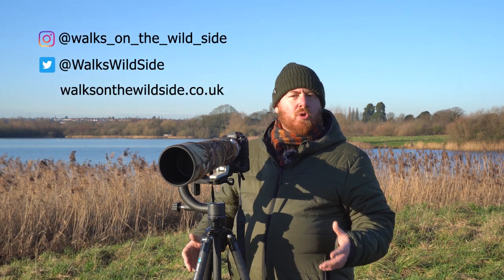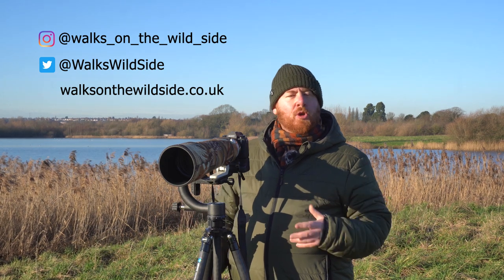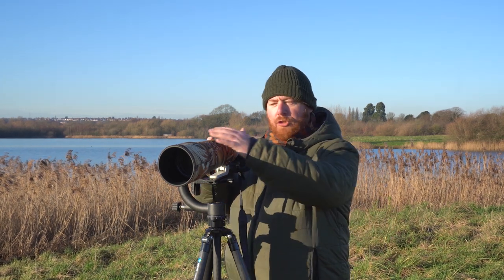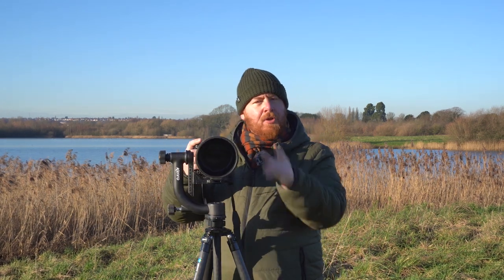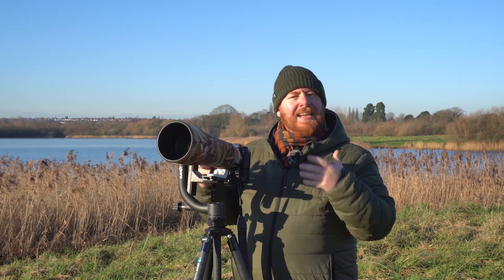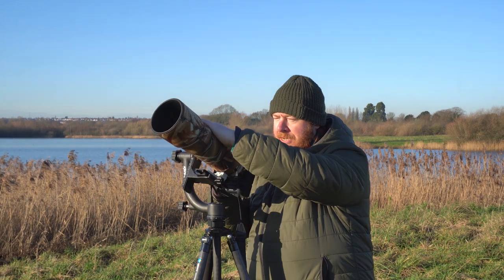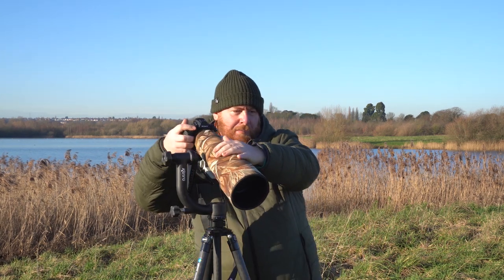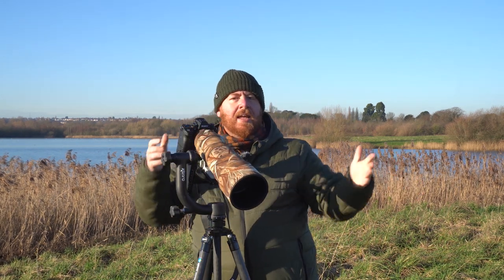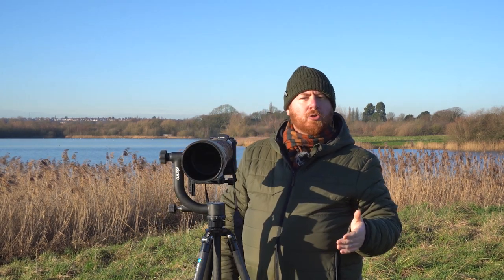Let's talk about the gimbal and why I think it's so important. The first thing is about movement — if you're tracking anything that's moving, this gives you complete fluid movement to follow it around. But not only that, when you stop using it, it maintains its position by its natural stability until you use it again. So I might be pointing up at a bird, let go, and it stays there, then I track around pointing down at something in the water and it stays there. This is something you don't get with a ball head on your tripod.